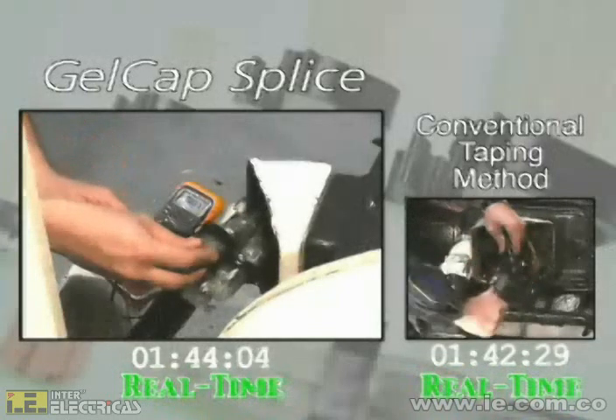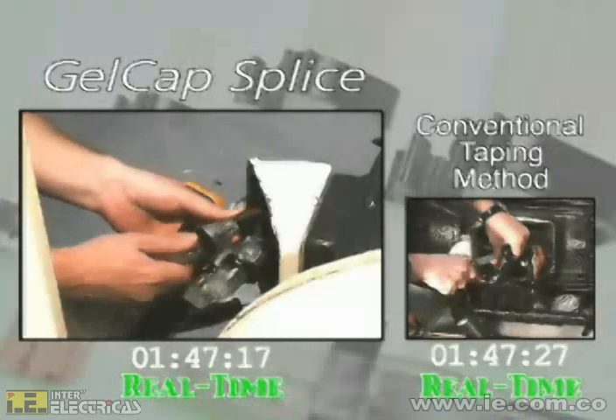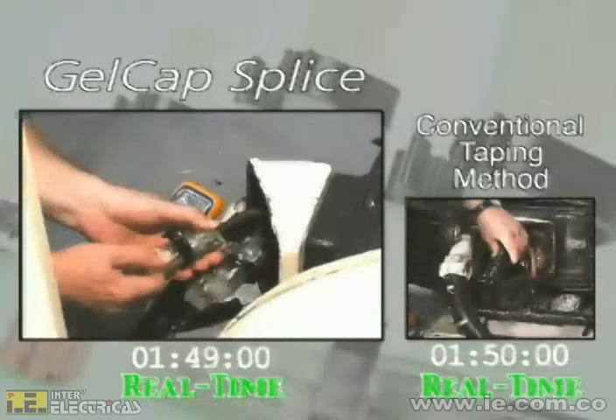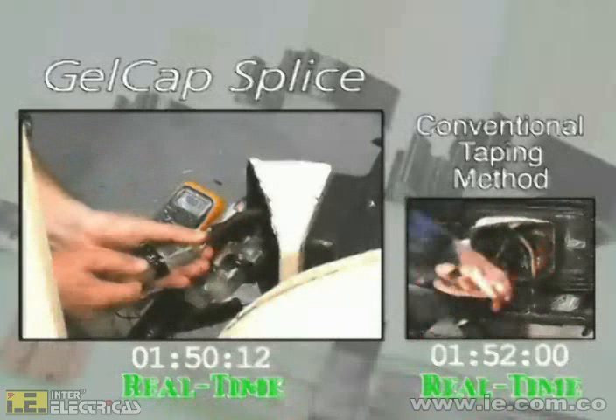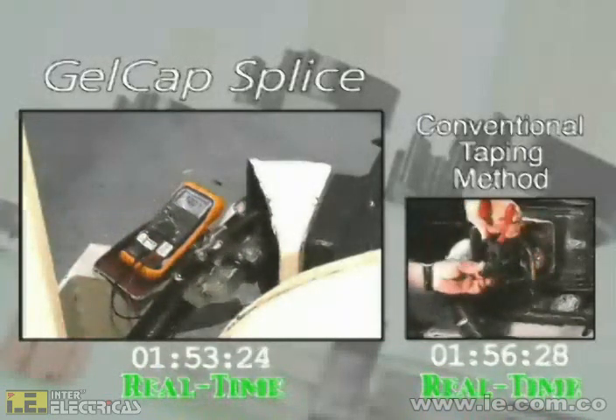Removal of a Gelcap splice cover takes only a screwdriver — then simply pull the cap off the connection. The PowerGel Sealant pulls away, leaving a clean connection.